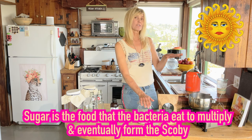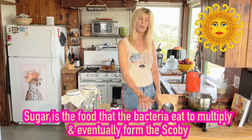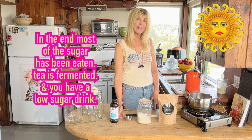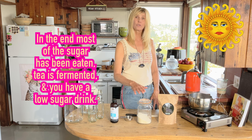The sugar is the food for the bacteria that's going to grow when we set the tea out. The great thing is, even though we're adding a third of a cup of sugar, the bacteria is going to eat most of that, and in the end when we drink our kombucha it's a low-sugar drink.